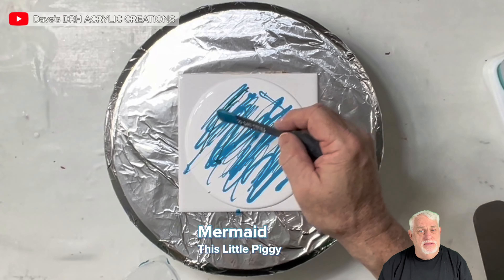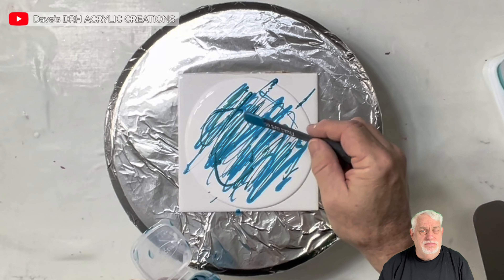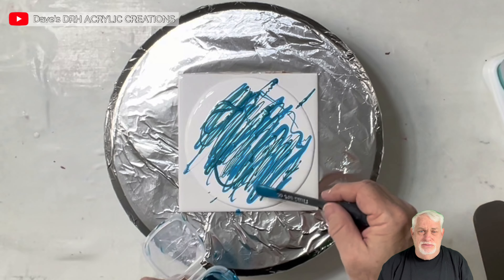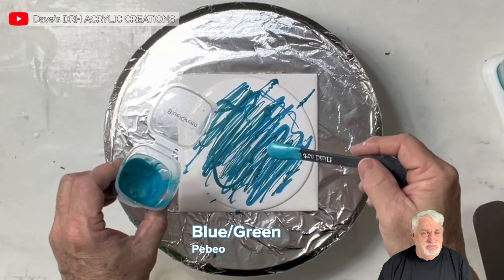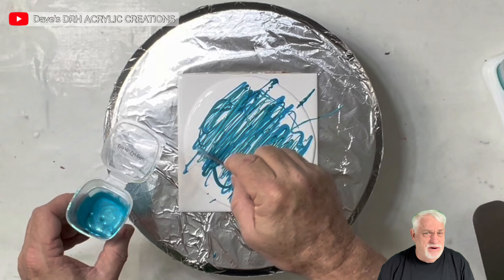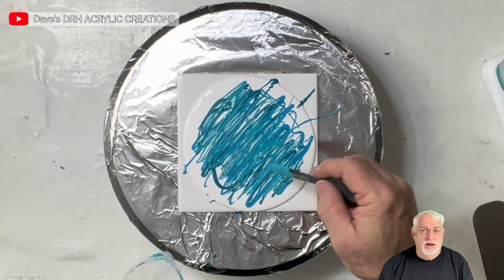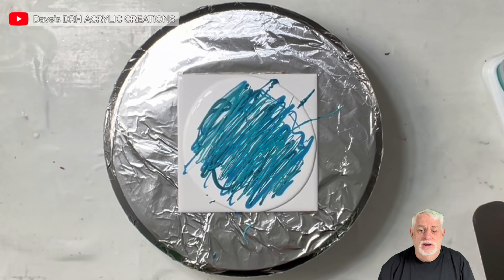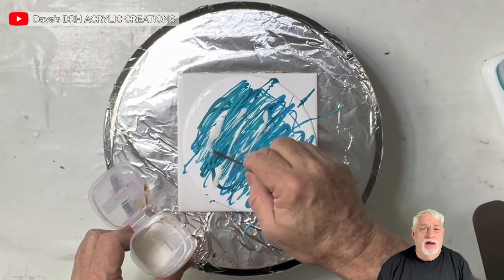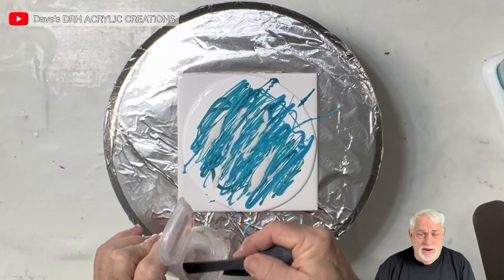This is Mermaid by This Little Piggy — it's a beautiful blue-green with a little bit of a shimmer to it. This is Blue Green by Pebeo, which is almost the same color but not quite. This is Teal by Golden — one of my favorite paints. And this is Opal Dust and Snowflake by Jo Sonja and Eye Candy.